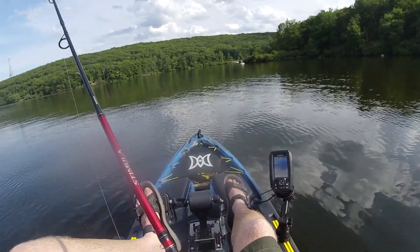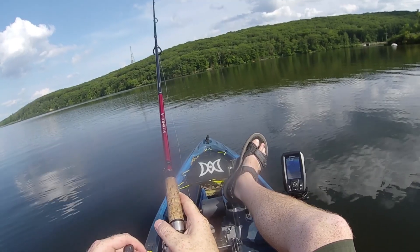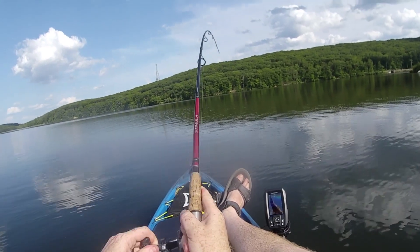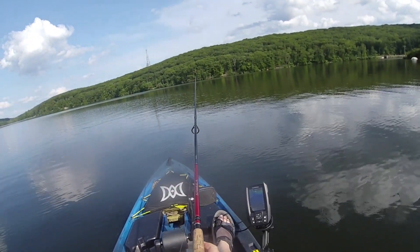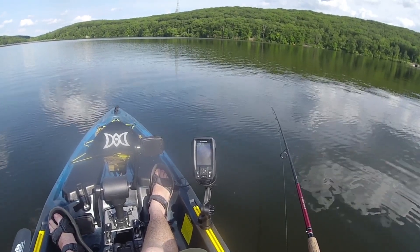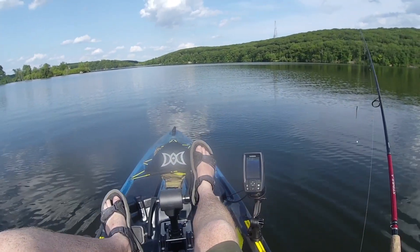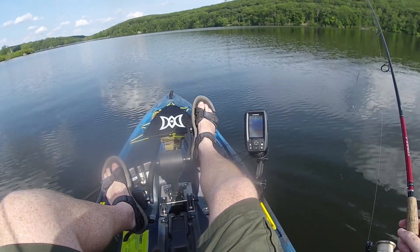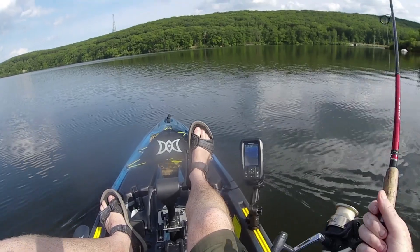Okay, switch to the drop shot. There's a fish — there's a fish — oh, something bit it though, right underneath us. We had a fish on, boys and girls! That was exciting. Okay, looks like another hump over there holding something.